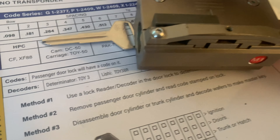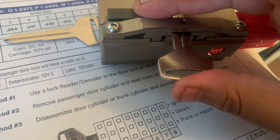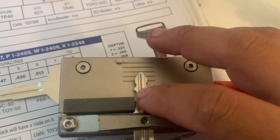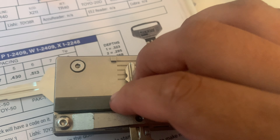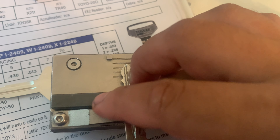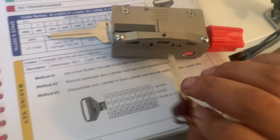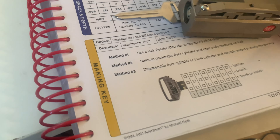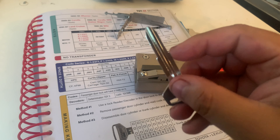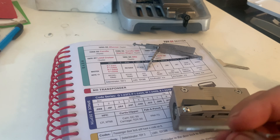You'll put your little block here — you can eyeball it too, but I just use my little block. That shoulder is used a lot whether you're duplicating with a duplicator, a Dolphin, or any other key machine you may have.